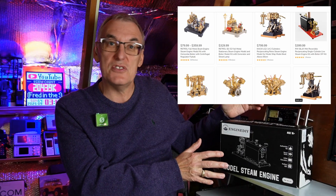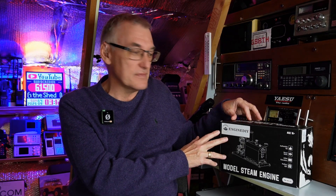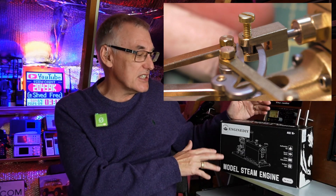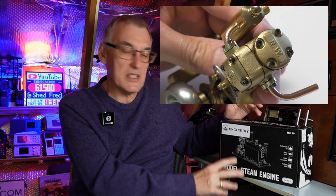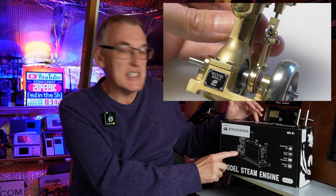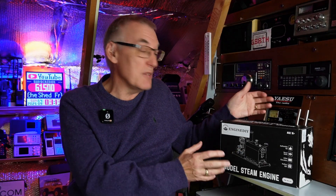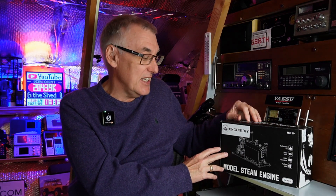If you've not seen these kits from Engine DIY before, I've done a few of these on the channel. If you're into steam engine kits and you've done the Mamod and the Wilesco kits, this is a whole different level. The kits coming out of China right now are absolutely amazing for the money. This is all going to be metal — all brass, laser-cut stainless steel — and it has proper roller bearings, not friction bearings. Very, very high quality at a price that just wasn't affordable a few years ago.